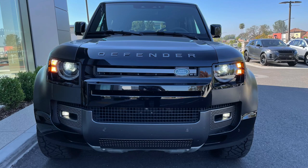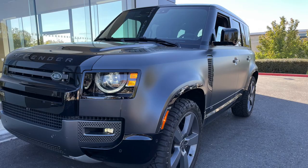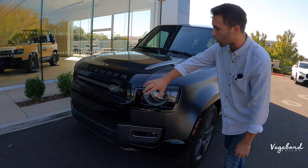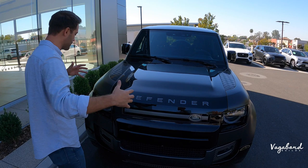Starting with the front end — one major difference on this Carpathian Edition is the gray Carpathian paint with a satin finish. It gives it a matte or wrap look, which a lot of people are familiar with today. You have black gloss all around the hood, and there's a bulge in the hood to accommodate that supercharged V8 motor.